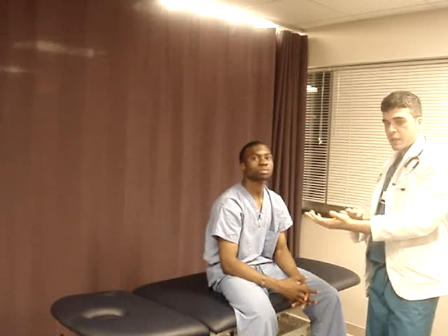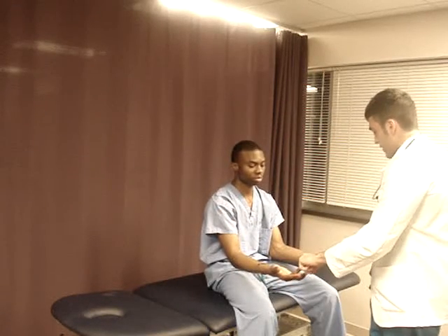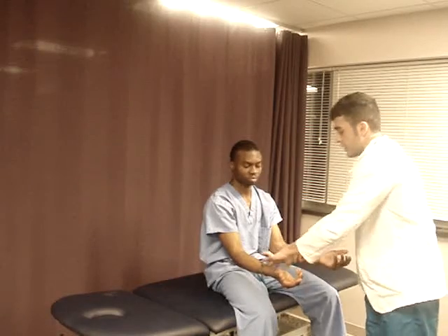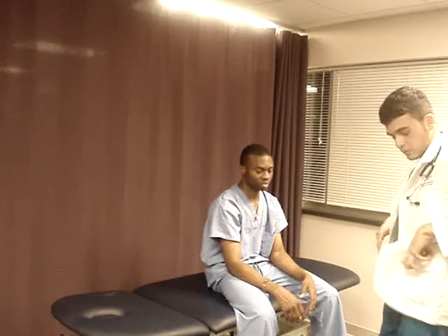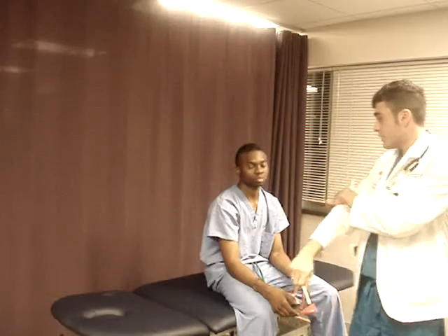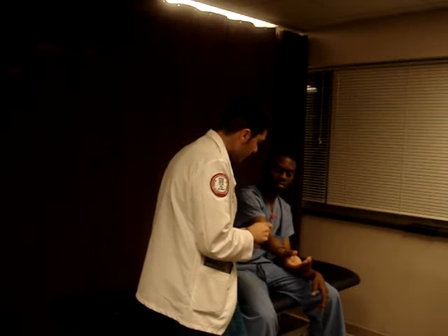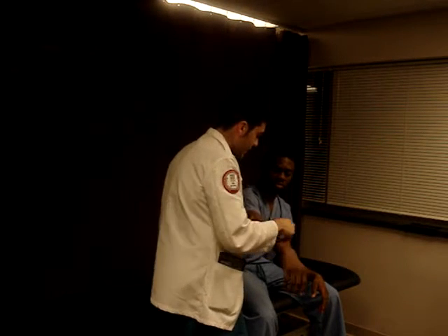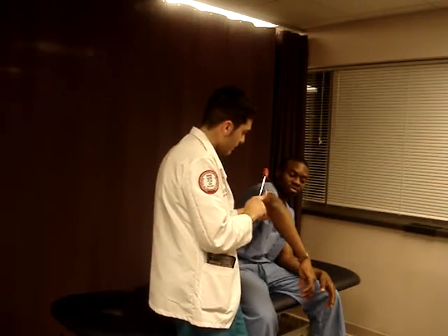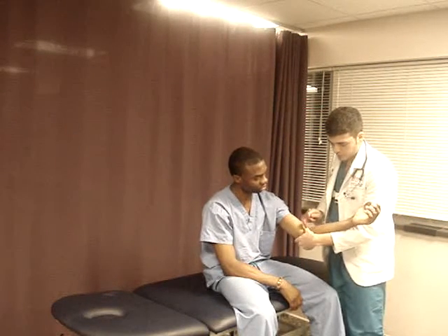Now we have to check sensation and reflexes. Let me check by C5 — do you feel that? Yes. C6? Yes. C7? Yes. T1? Yes. C8 and T1. Now let's check for your tendons. Bicep tendon is C5, brachioradialis is C6, and tricep is C7. We have to check on both sides. I'll start with the bicep, then C6 brachioradial tendon, and relax. And tricep. Same thing on the other side.